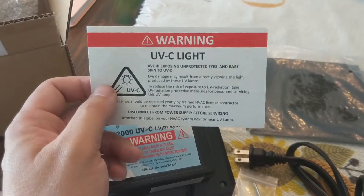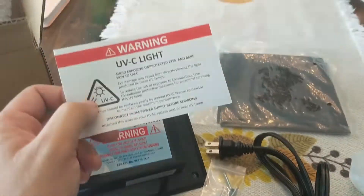Don't look right at it. We'll go over some tips and tricks, how to get this installed in your system, and have a good time.